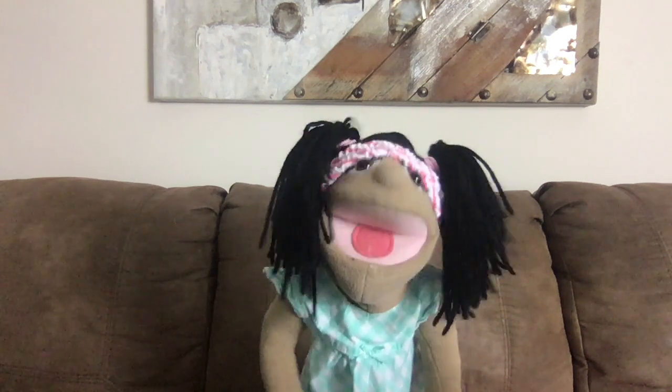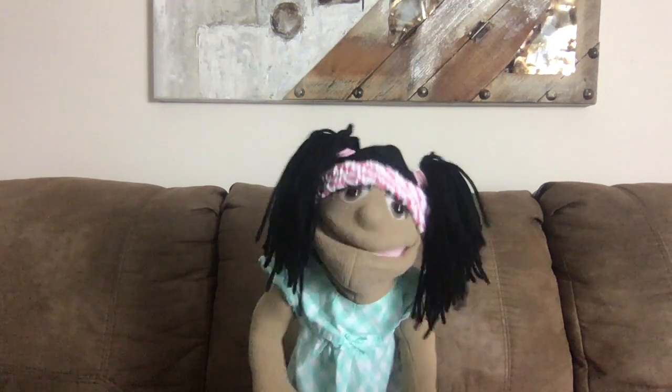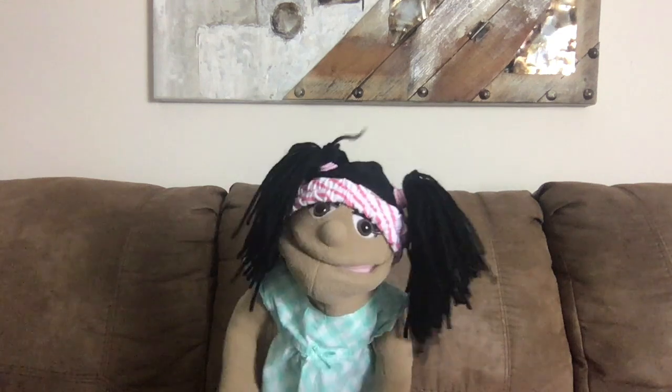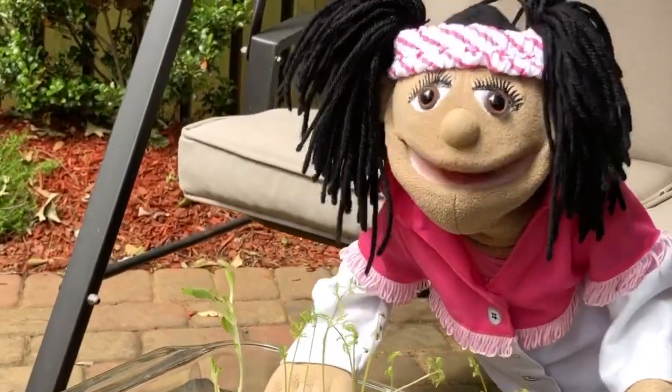Now we get to go outside and I'm going to teach tips on how to plant a garden. Are you ready? Yay! Let's go! Here we are and now we're getting ready to plant our garden.